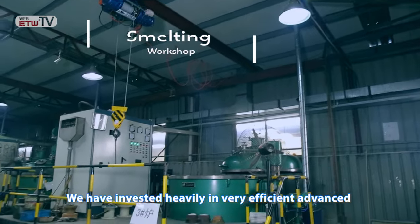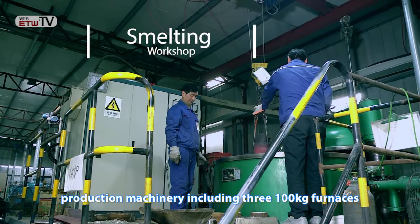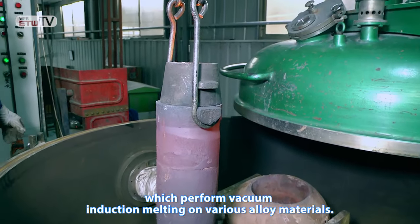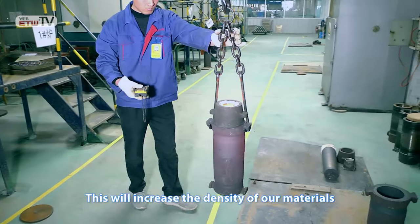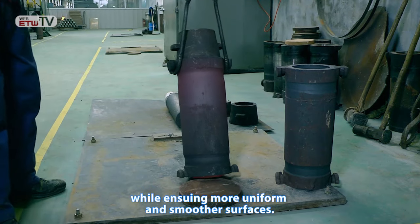We have invested heavily in very efficient, advanced production machinery, including three 100-kilogram furnaces and three 20-kilogram furnaces, which perform vacuum induction melting on various alloy materials. This will increase the density of our materials while ensuring more uniform and smoother surfaces.